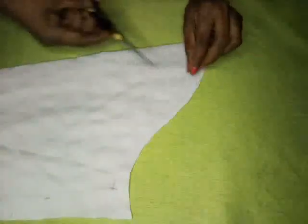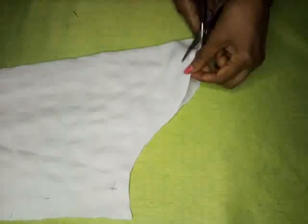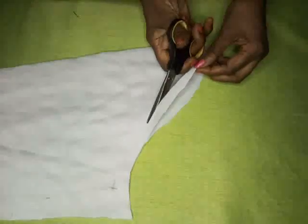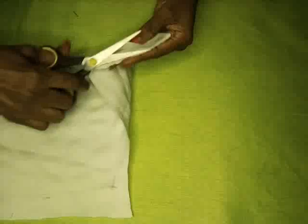So here we have the sleeve, and say for instance this is the right sleeve. What you want to do is take a little bit — half inch — away from the front here. So that is how it's done.